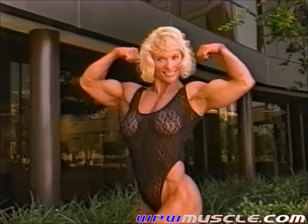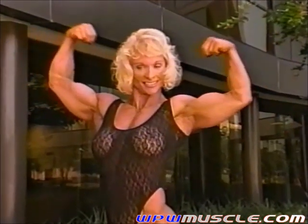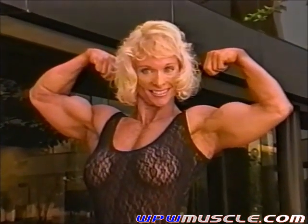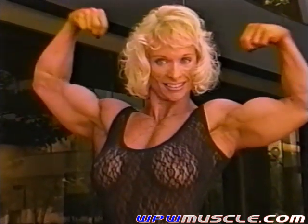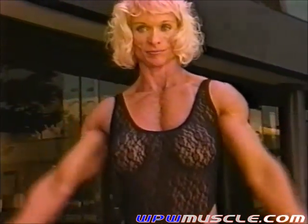Nice, Judy. And from that, go into some front chest poses, most musculars, chest and triceps. I'm just going to zoom in on it.